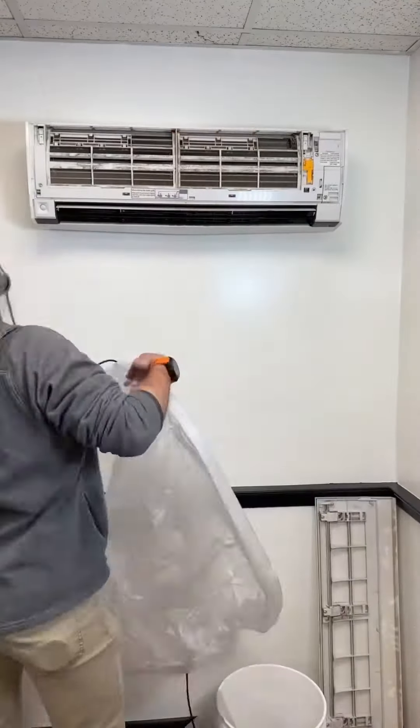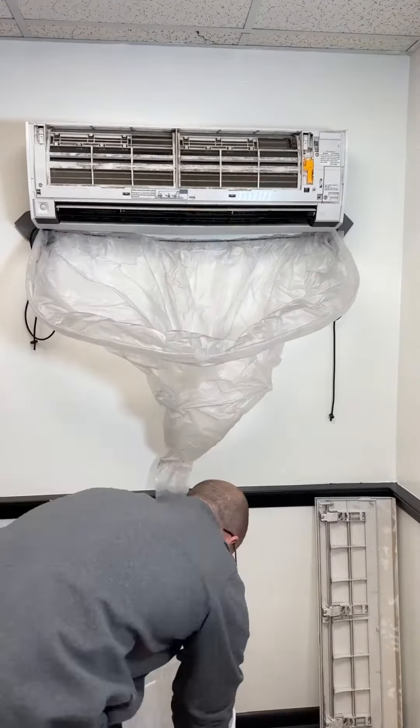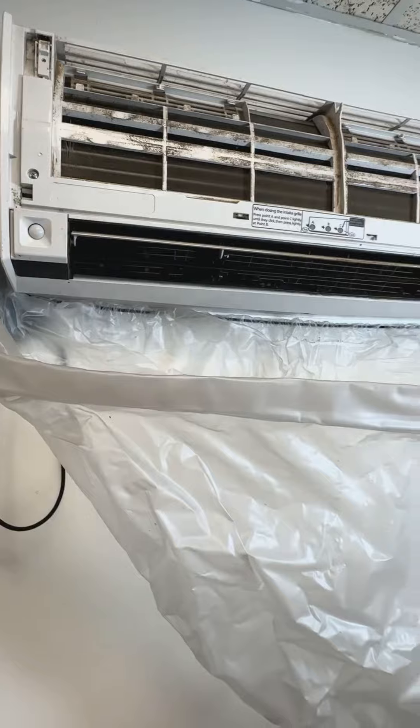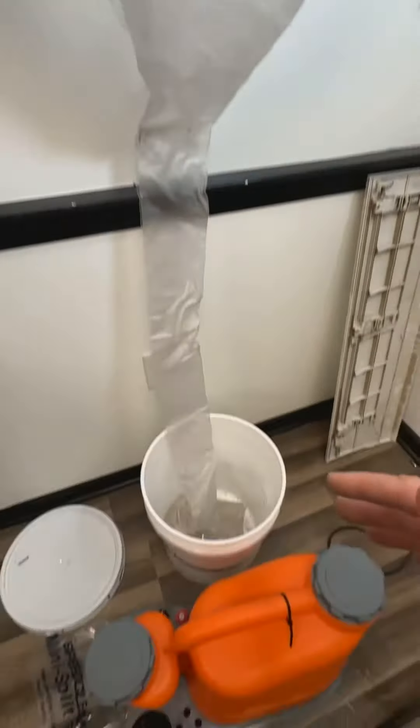What I'm going to do is set up to clean this indoor head using the mini split bib kit and the speed clean. I'm going to start spraying the blower wheel. As I'm spraying, I want you to see all the debris, mold, and dirt that's going to collect in this bucket.